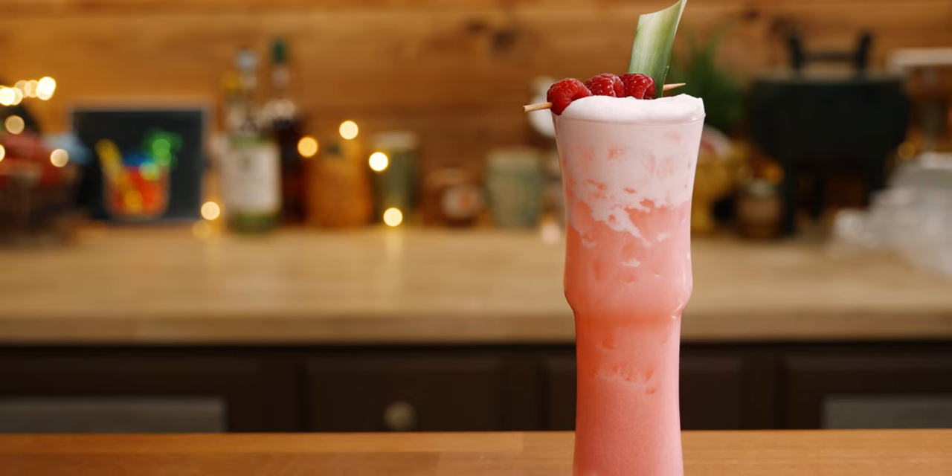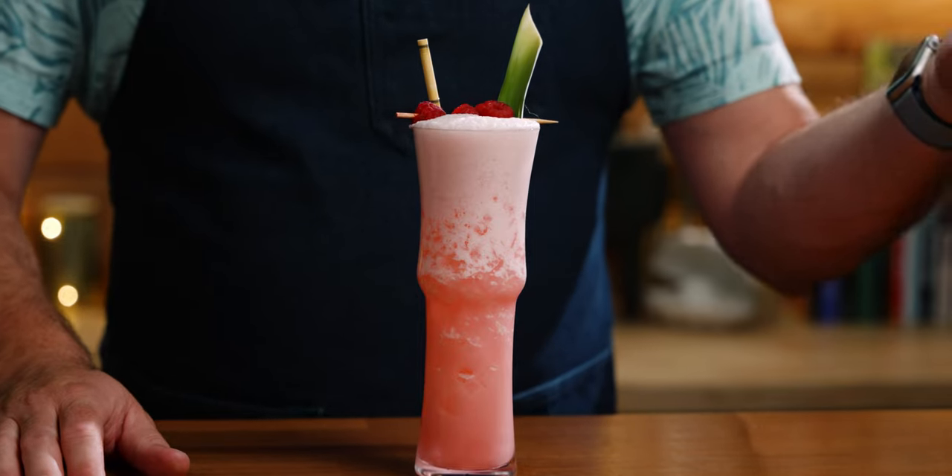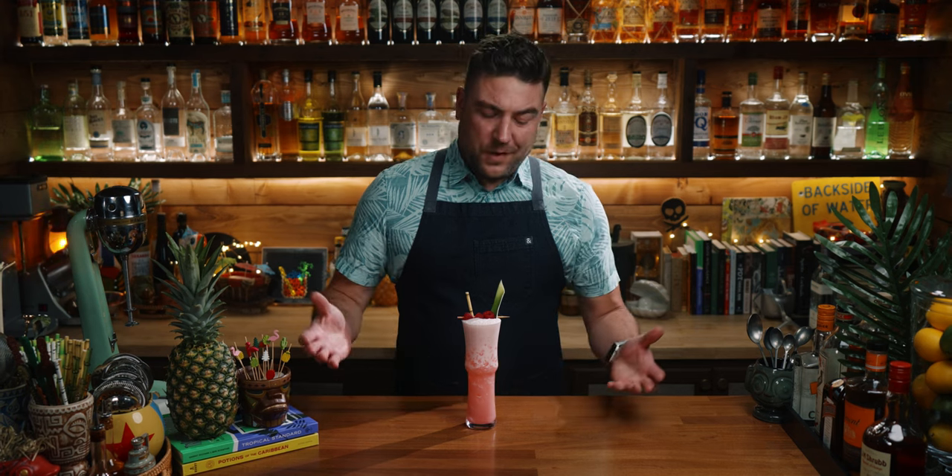I've got no problem with pink drinks, so let's taste it. As I poured it in, I noticed that the head of the drink was kind of coming out the top, just like a Ramos Gin Fizz would. And I think if you made the original version from Jeff Berry's book with The Gentleman's Companion, you'd get that orange blossom water — it tastes a little bit more like a Ramos Gin Fizz. But this really doesn't taste like that.